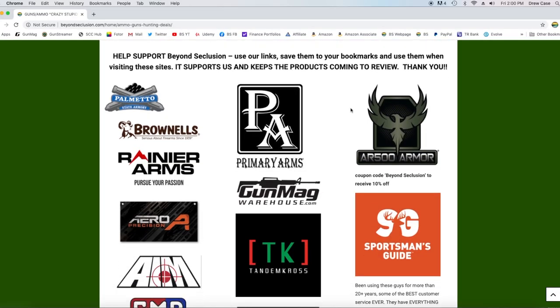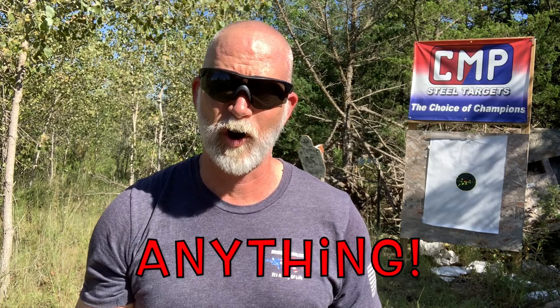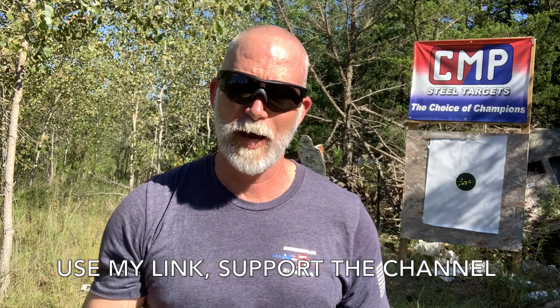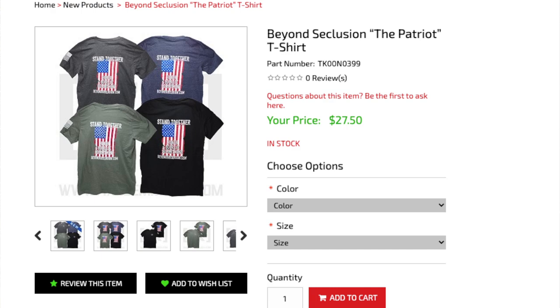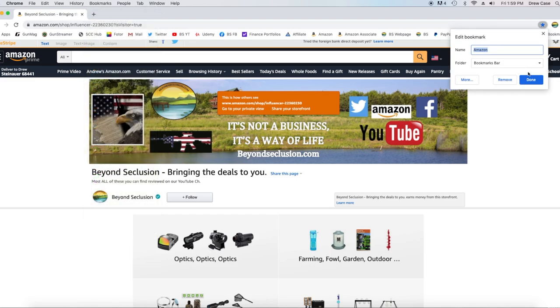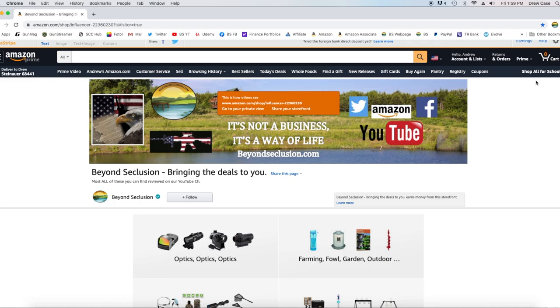Hey guys, if you like this video and follow Beyond Seclusion, help support the channel — it's really easy. All you have to do is go to our webpage and use the links anytime you go to buy anything. We've also got our Amazon page — I've got my crazy, stupid deals there, optics, anything I can find on Amazon. If you go in through that link, anything you purchase on Amazon helps support Beyond Seclusion. We also have Patriot t-shirts and swag available on Tandem Cross. The easiest way is to save the links as bookmarks and just click them whenever you shop. Guys, I couldn't do it without your help — thank you.